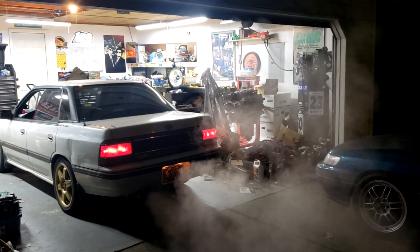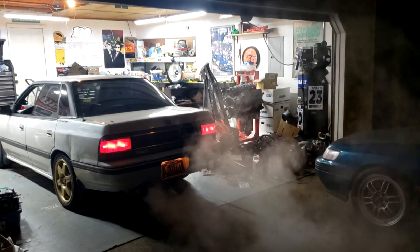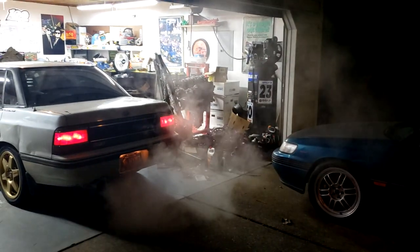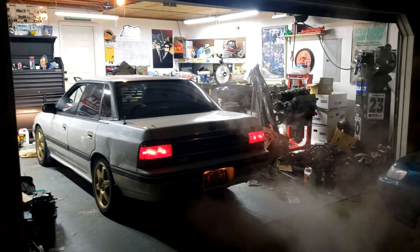I want to first off say I am not a tuner. We are starting with a modified base map and we're just tweaking things in the fueling and stuff like that to kind of get it to run better. Don't take my advice on what to do when tuning cars because I'm not a tuner. This is the first time I've done any of this.